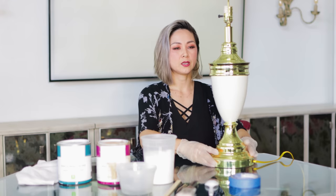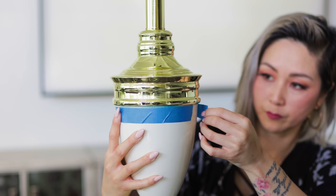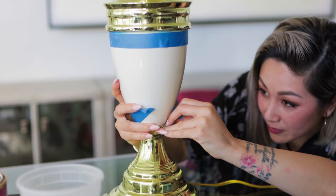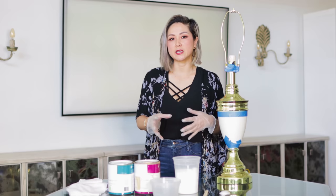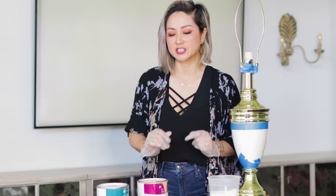Now we're ready to prep our base for painting. I'll be using painter's tape to tape off the portions that I don't want painted. Now that the base is all taped up, we are ready for paint. Anytime you're dealing with paint or a potentially toxic material, you always want to use gloves. It just gives you that extra added layer of protection.